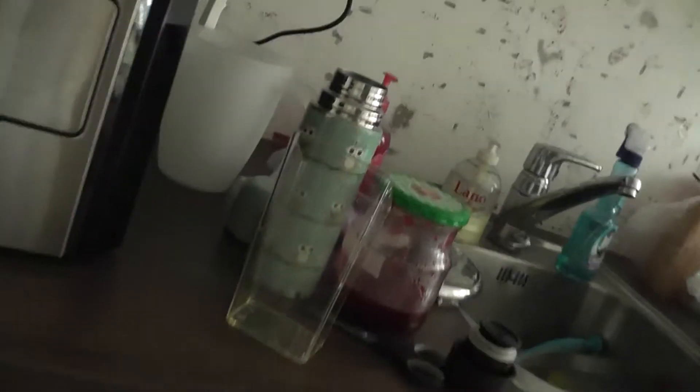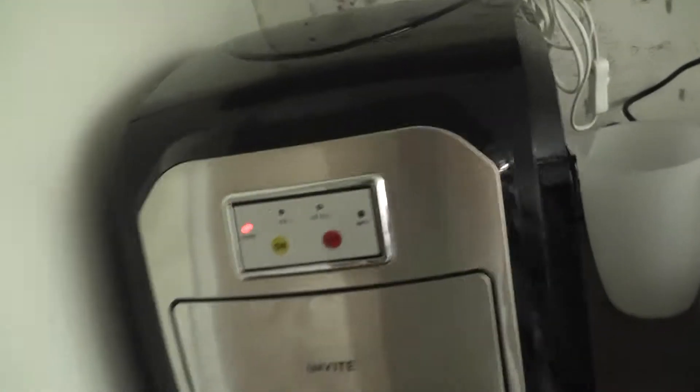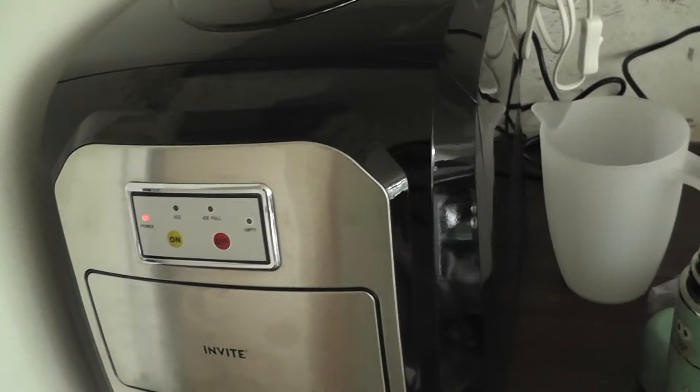Hey guys, this is a quick review of the Invite machine that I bought — the Invite ice machine. I've been using it now for 24 hours.